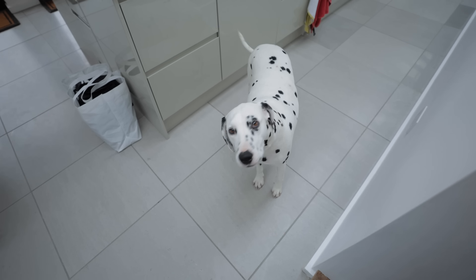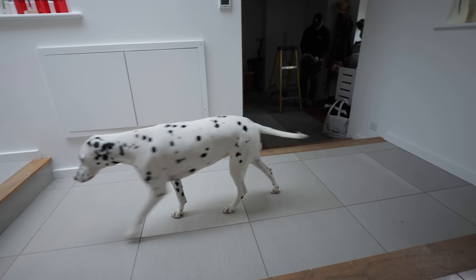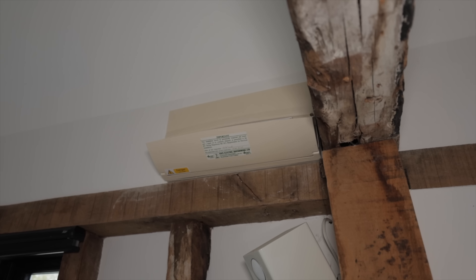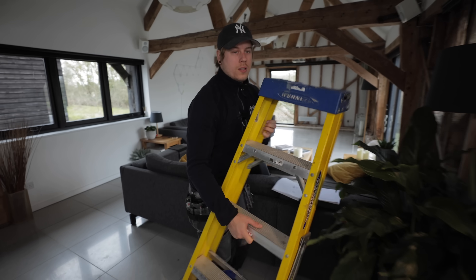Lee appears to have discovered a survivor from 101 Dalmatians living it up off royalties here at this lovely farm. Nestled among the beams, high out of the reach of any normally built electrician, lies DB3. The new barn circuits are fed from here.